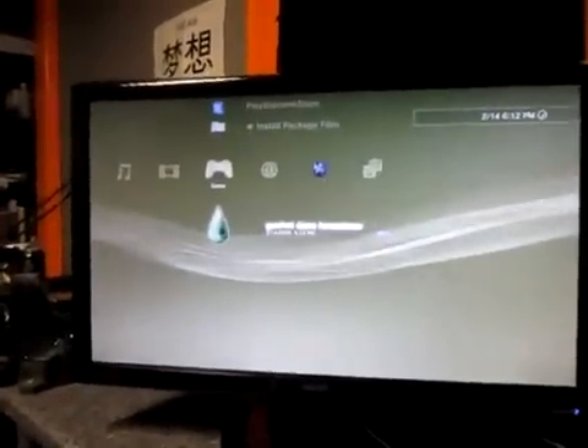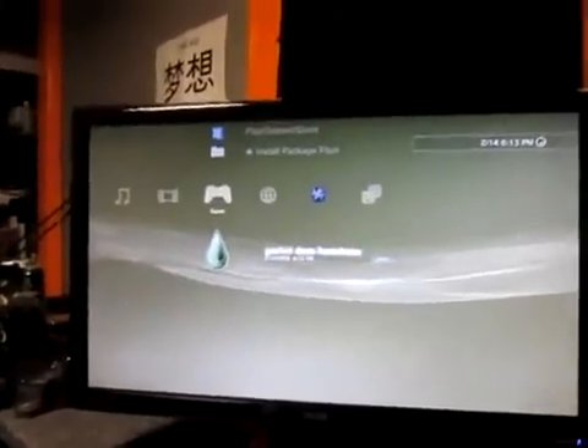So here we're installing a package that I made, and there you go — GeoHot does homebrew. Load it up.